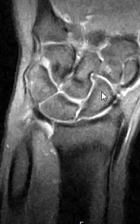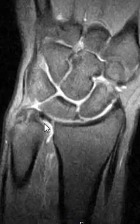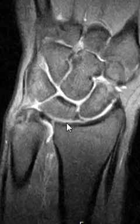Hello, this is Dr. Gay. This is a patient who has a tear of their triangular fibrocartilage. The triangular fibrocartilage is called the TFCC for short, and it's a little horizontal band of cartilage here in the wrist.